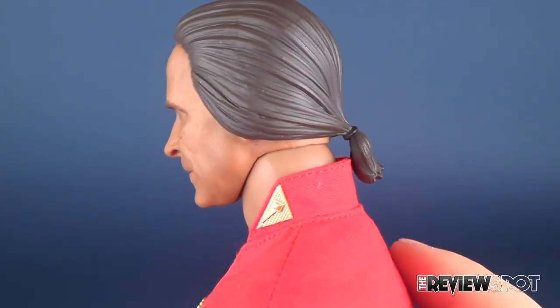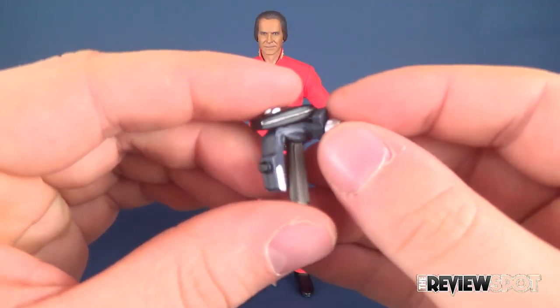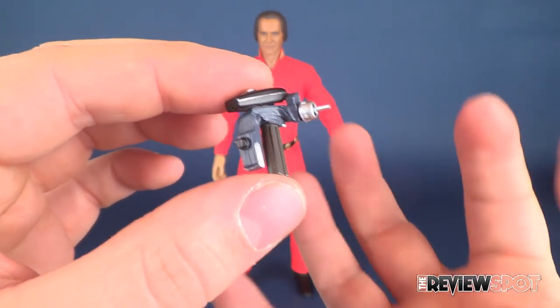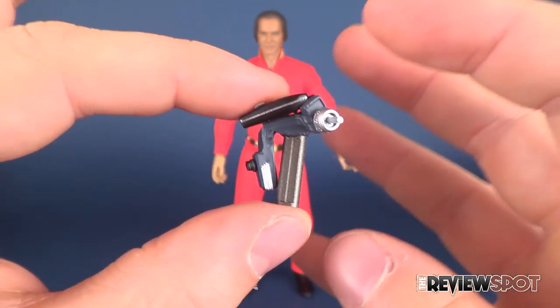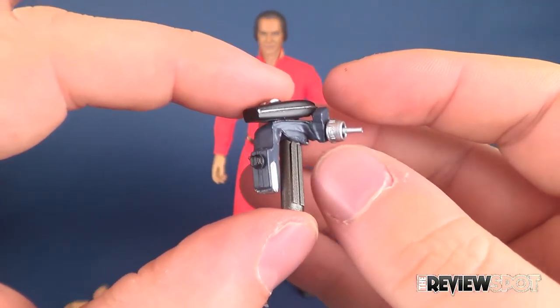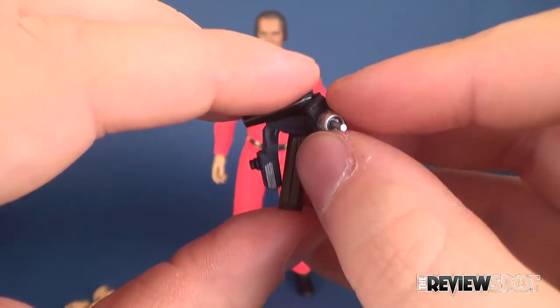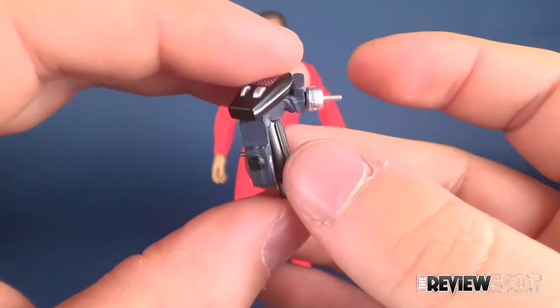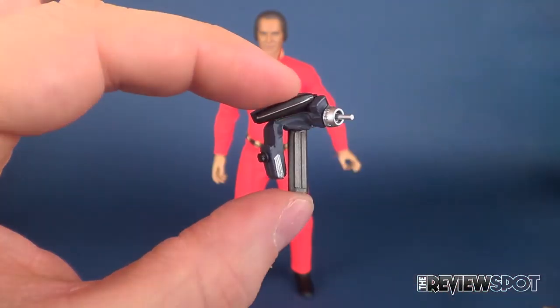I'm definitely looking forward to seeing what Quantum does with a Wrath of Khan Khan. Talking about the figure's accessories, one of my personal favorites is the crushed phaser, which he literally just takes out of Kirk's hand and crushes with his own might. It's the same size as what the phaser would have been — as the phaser that came with the other Star Trek figures — just been manhandled by Khan. Really fantastic looking sculpt.